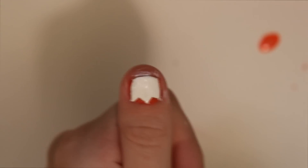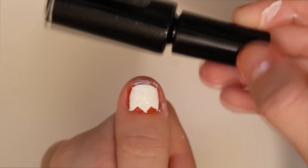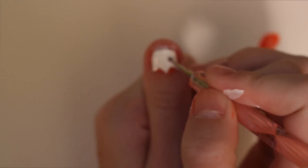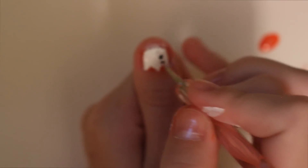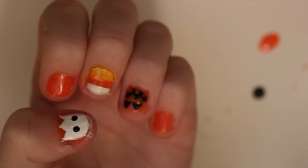Now that I have the little ghost, I'm going to take my black nail polish again and make little eyes. I'm going to get a little bit of black nail polish, use that same dotting tool, and put it on my finger. Now that I have the little eyes on the ghost, that completes this little Halloween manicure.